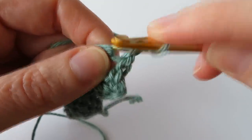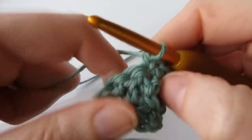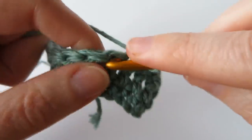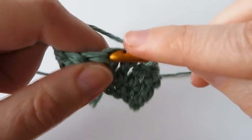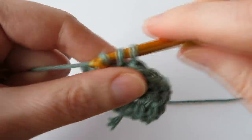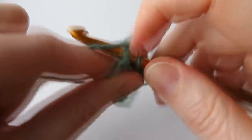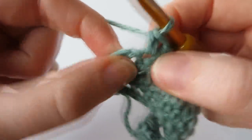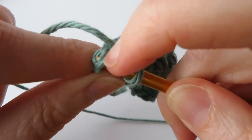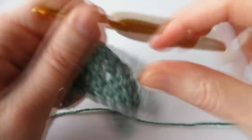Now we're going to chain one — we're not going to count that as a stitch, just use it for turning. Turn our work and go straight into that first stitch to do a single crochet. We're going to do one single crochet in each stitch across back to the other end. You might be thinking, how is this going to make the Alpine stitch? Well, bear with — the next row is where we start to do the Alpine stitch. Just one single crochet all the way back.